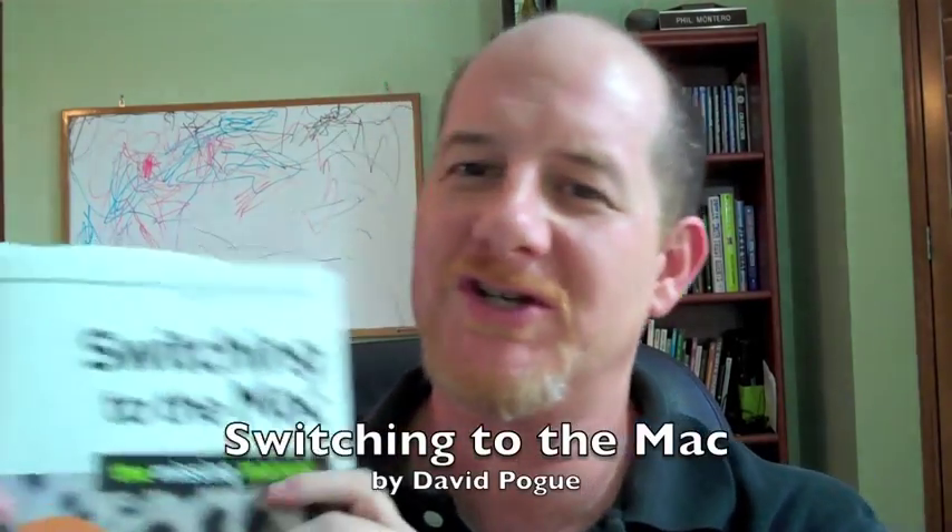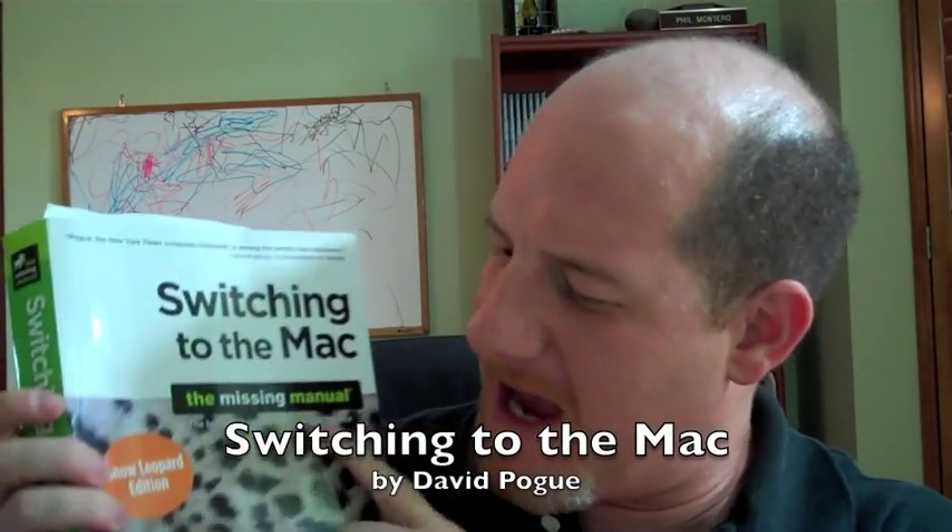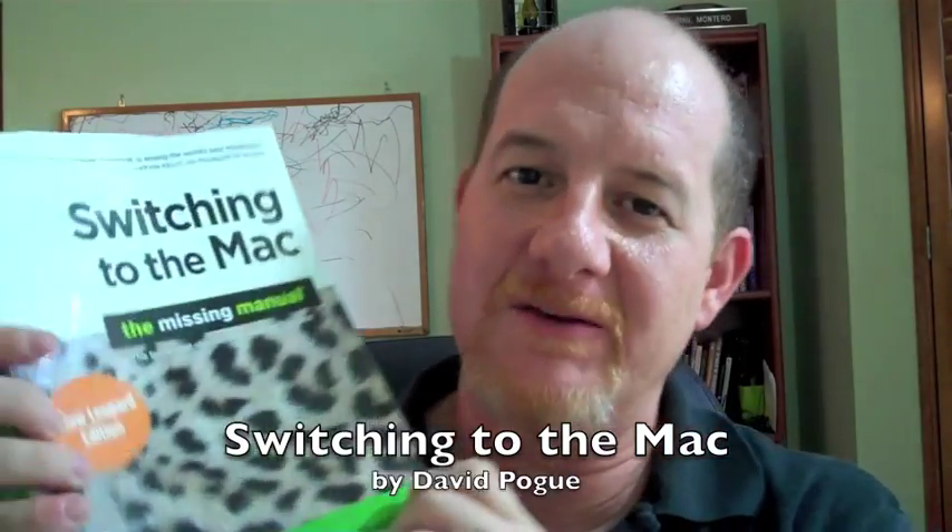I bought this book, 'Switching to the Mac: The Missing Manual' by David Pogue. There are two tech writers that I'm a huge fan of. One is Walter Mossberg for the Wall Street Journal, and the other — and much more entertaining of the two — is David Pogue of the New York Times.